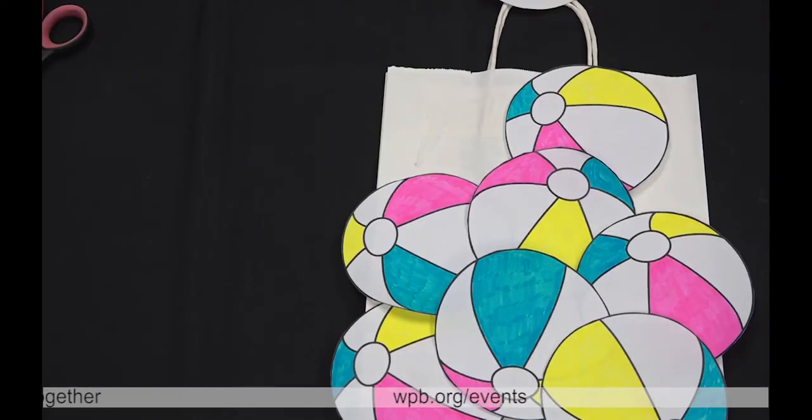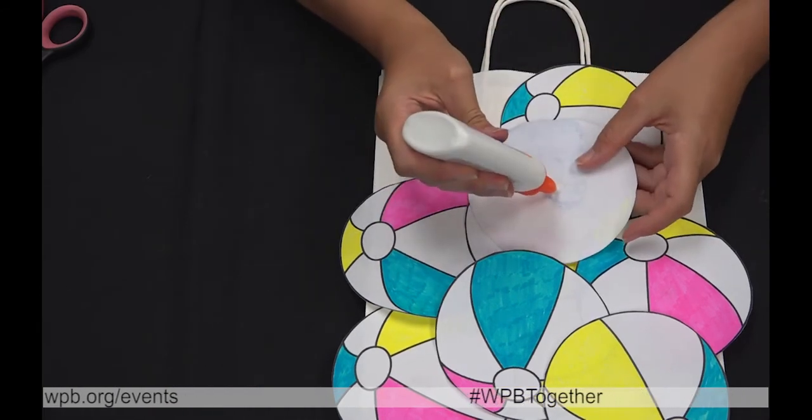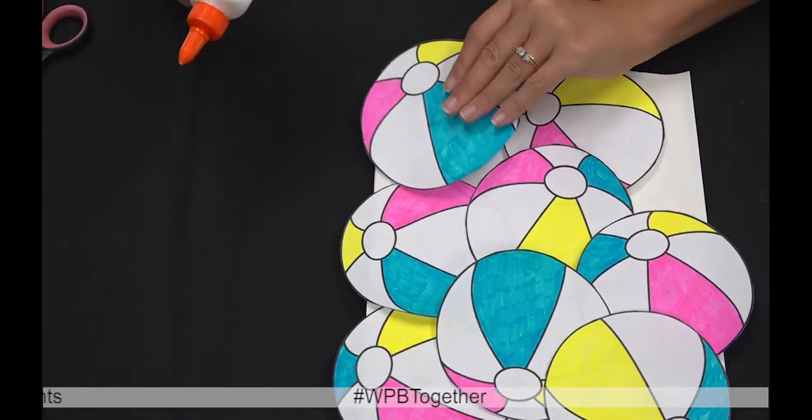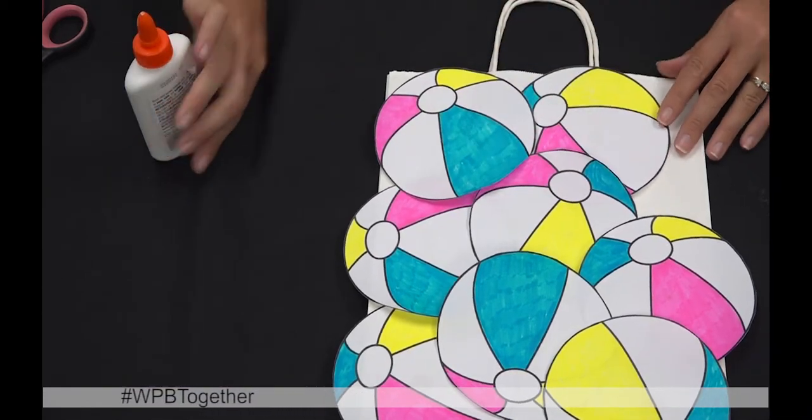Once you have all of your beach balls colored and cut out, you're just going to use glue and attach your beach balls all over your bag until your bag is completely filled with beach balls.